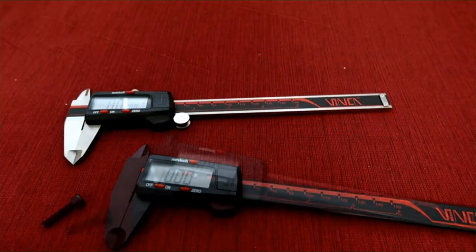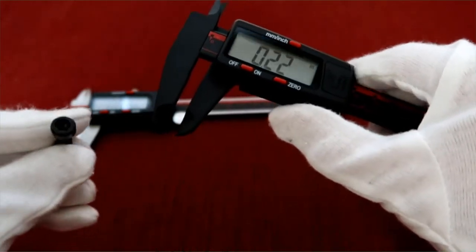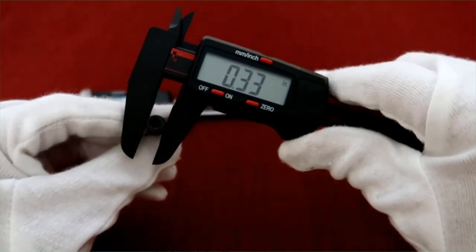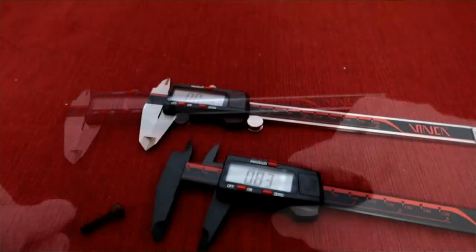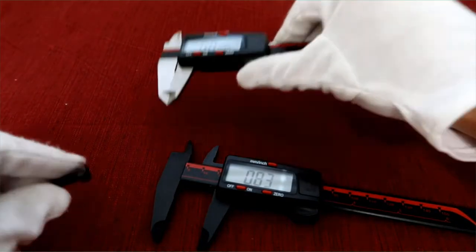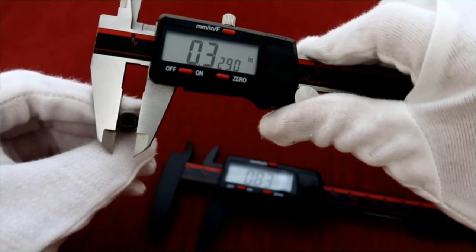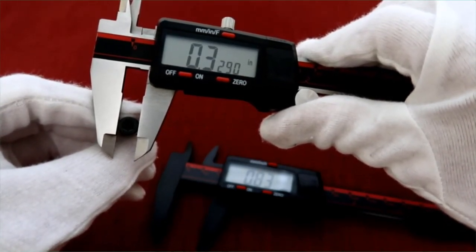Let's take a measurement. First, using the plastic digital caliper to measure a small screw, the reading is 0.33 inch. Then using the stainless steel digital caliper to measure it again, the reading is 0.3290 inch. So you can see the difference in resolution and precision between the two.